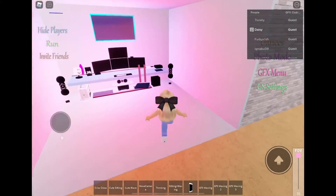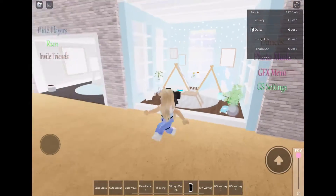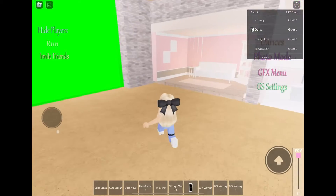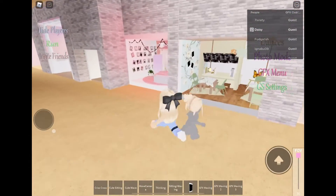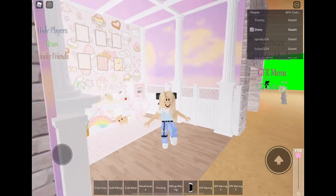Just give me a minute to choose one. Okay, why did it take so long to do this? It's just a background. Okay, this is kind of annoying, I'm sorry.